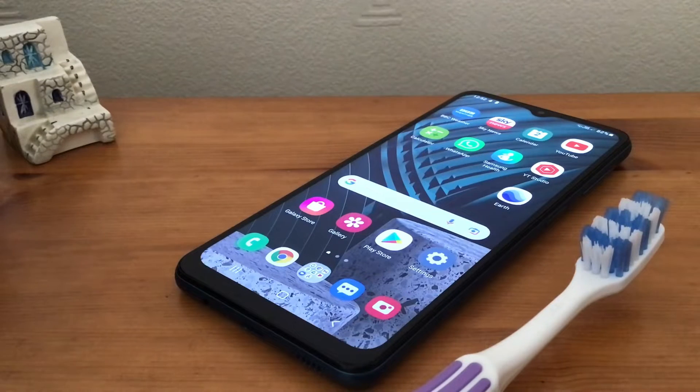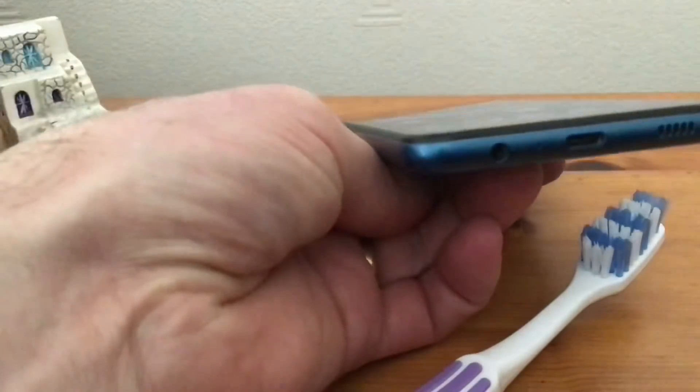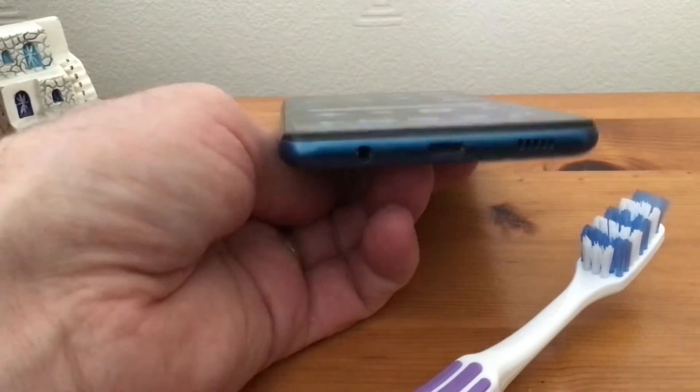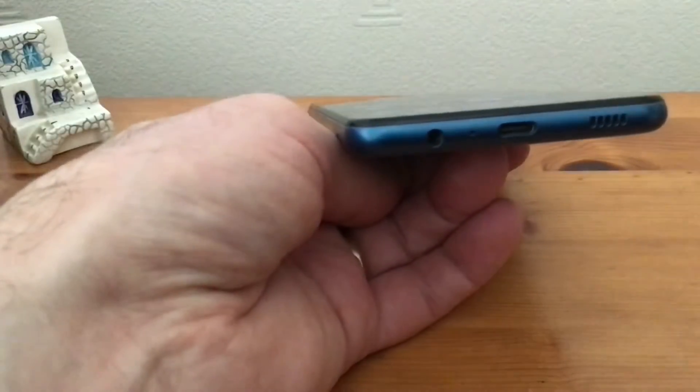Hi, it's Martin here from Kelton Head Media. If you're having trouble with your Samsung phone not charging, I've got some tips that will hopefully help. The problem I had was my Samsung phone would charge and then go off charge, so I'd come back to it and it hadn't fully charged up. The issue was where the charging socket plugs in — it wasn't flush, and I found it was full of muck.